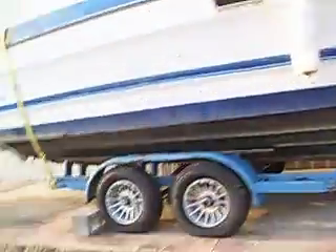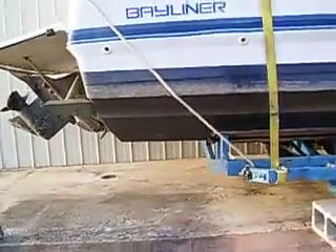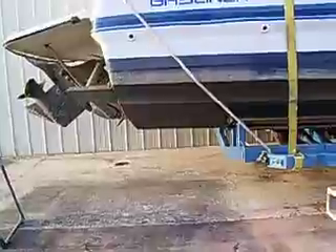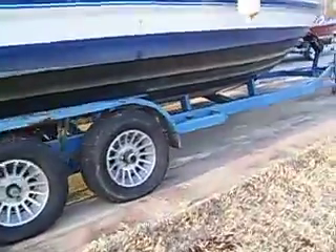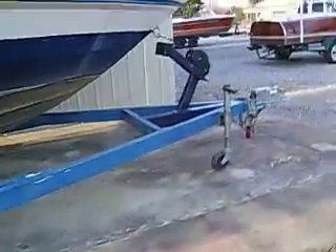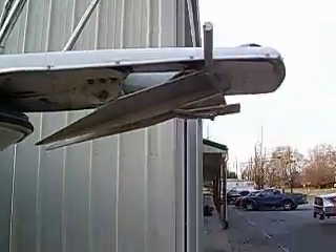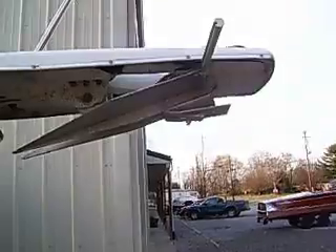It fit the trailer pretty well. It fit, as far as the bunks go, very well, but I've got about three foot hanging off the back here. We can get down to about two foot hanging off the back by moving it farther forward on the trailer. Of course, you won't be able to pull this behind a van — you'll only be able to pull this behind a pickup truck for it to be high enough.